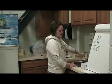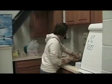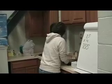First you have to wash your hands properly. Turn on the faucet with a paper towel. Warm water. Wash your hands for 15 seconds.